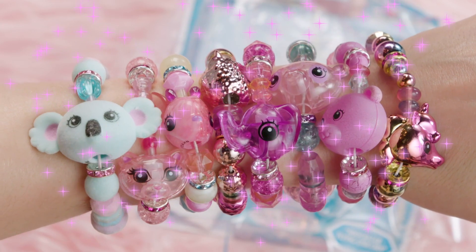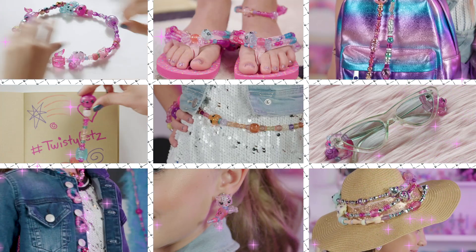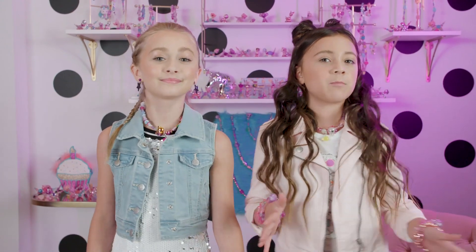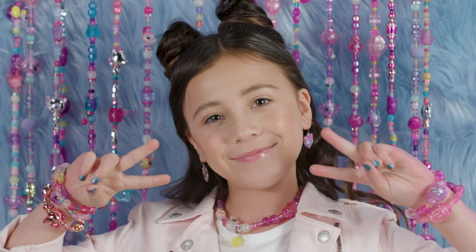Twisty Pets! So you guys know that you can turn your Twisty Pets into bracelets, right? But did you know you can do all of this? We've come up with all new Twisty Pets fashion hacks that you guys are going to love. And as a blingy bonus, Twisty Selfie Backdrop. But first...